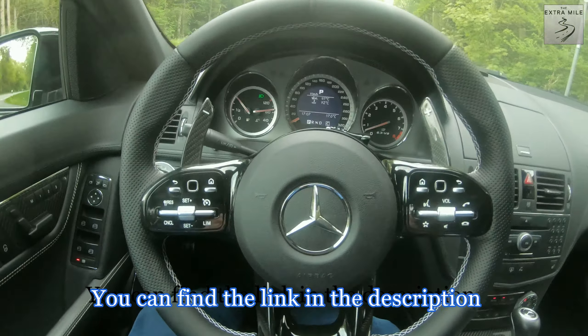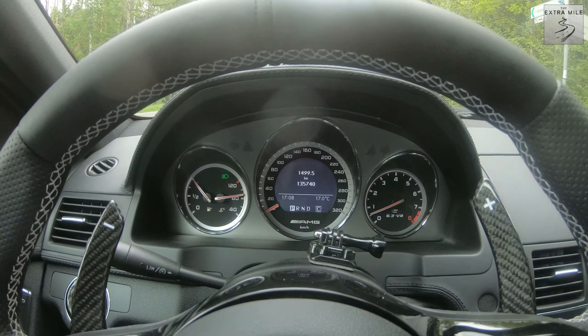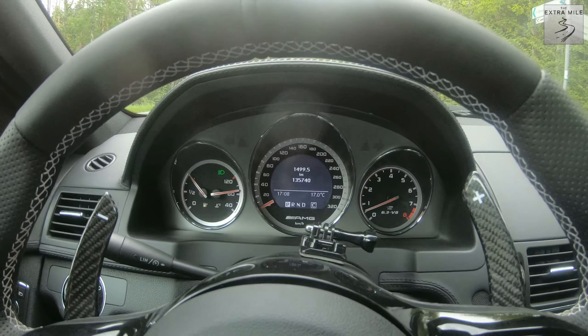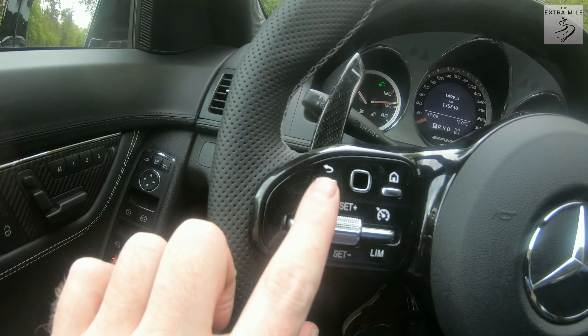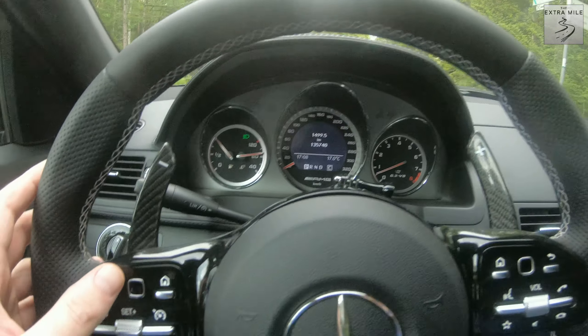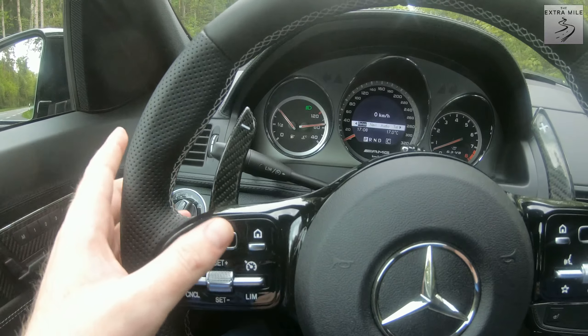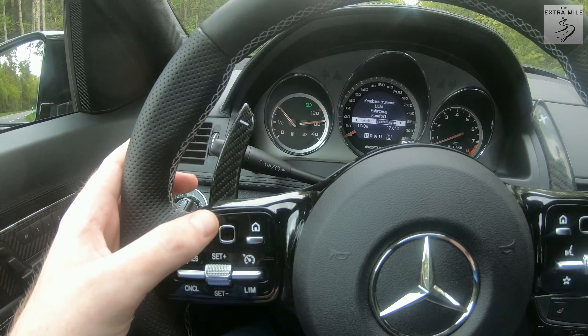Let's start with these buttons on the left. This is the home button and that takes you to the home screen, which is basically where you start up anyway. The back button does exactly the same thing — for example if I switch to a different menu and press it, it takes you back to the home screen step by step.